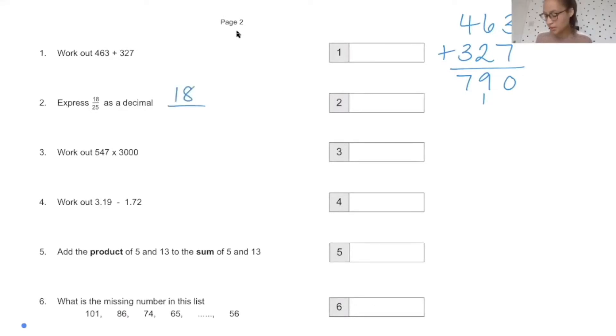18 twenty-fifths as a decimal. This might be a little tricky for some. If you're having difficulty, then convert it into a fraction with 100 as the denominator. 25 goes into 100 four times, so you do 18 times 4, which is 72. Remember, we have to write that as a decimal — we haven't finished our answer. And 72 hundredths, when written as a decimal, is 0.72.